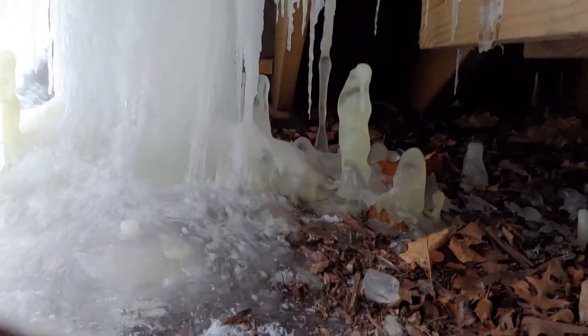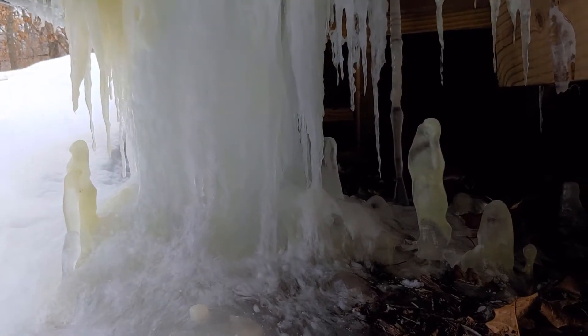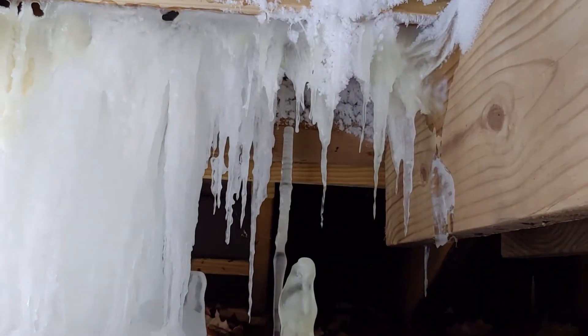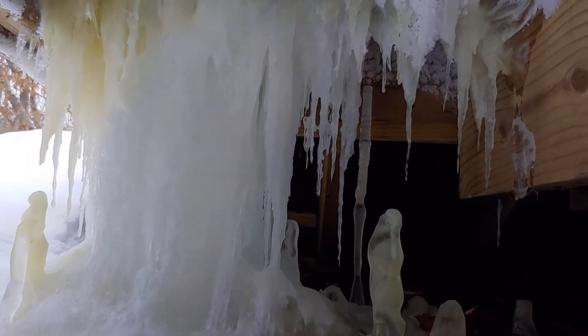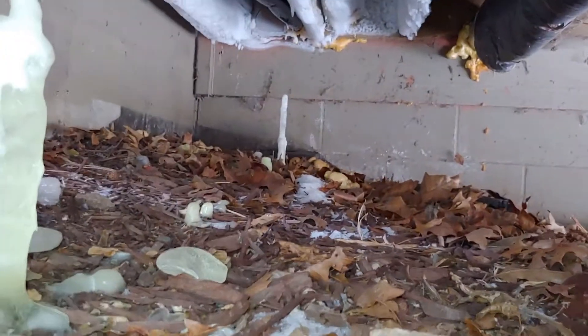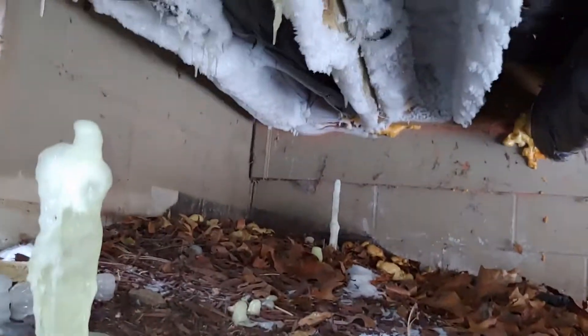We've got a pressure switch fault going on on this Lennox furnace. It looks like it's probably not enough pitch on this exhaust pipe, and it looks like it's leaking all along it — must have filled up with water and froze. Not sure how to attack this.